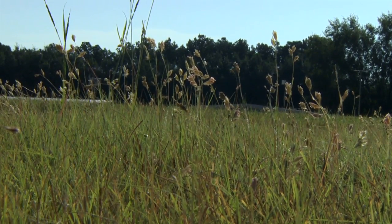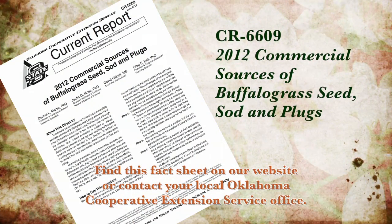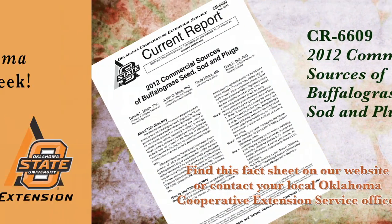We have a current report, CR 6609, detailing where you can purchase either buffalo grass seed or buffalo grass plugs for your lawn.